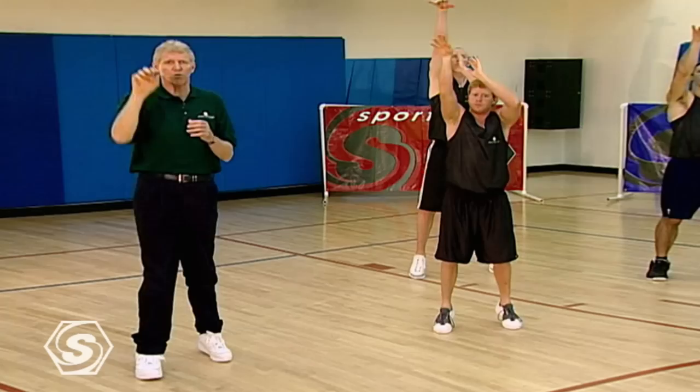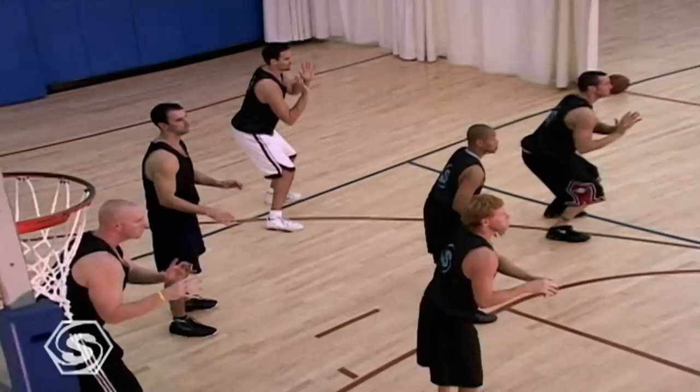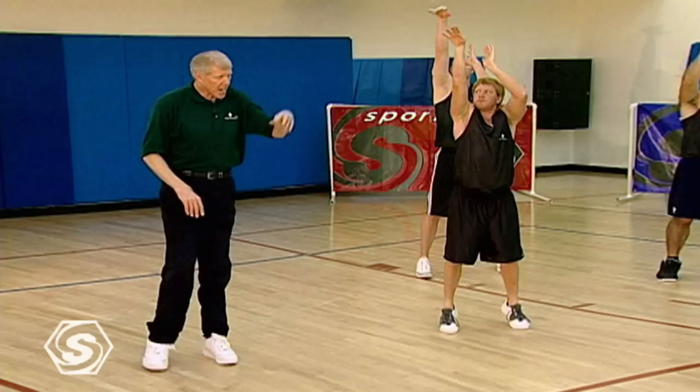Then you just release the ball and practice releasing with a high stretch. The whole body motion comes through time and time again — the elbow, the snap, and the follow through coming right off of that shoulder. And the constant repetition.